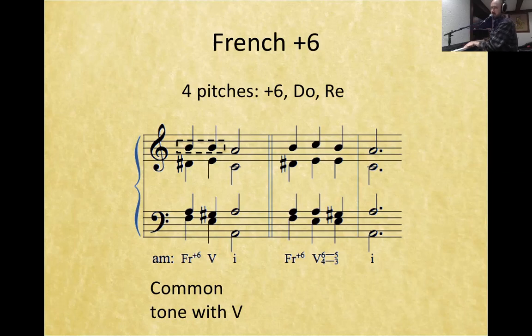This chord is so beautiful for a moment where maybe you had a melody going me, re, do. Because re is common between the French augmented 6th and V, making a pretty jarring-sounding chord have this beautiful smoothness that eliminates some of the punch of the chord, which is really lovely.